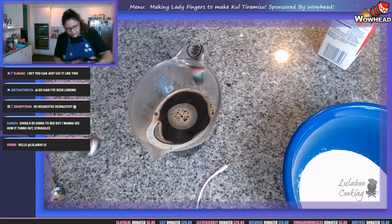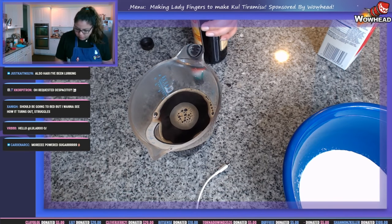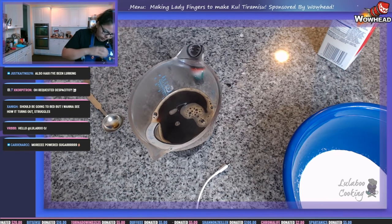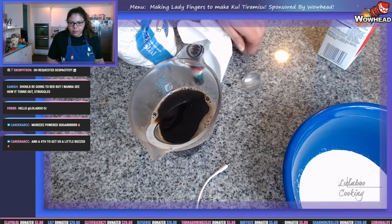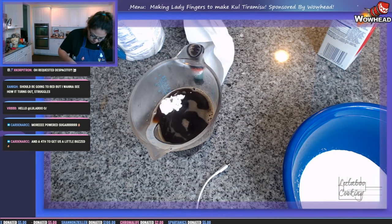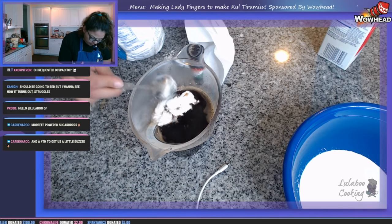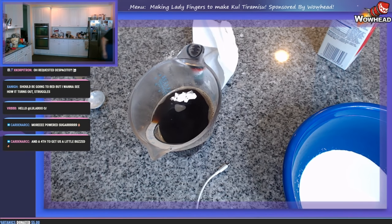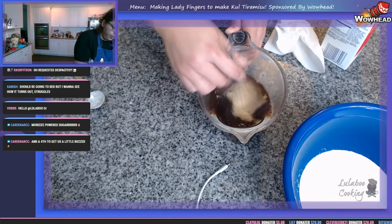Three tablespoons of coffee liqueur or brandy — I have coffee liqueur so we'll use that. We also need three tablespoons of powdered sugar, though granulated sugar would work too. I went a little cheap on the coffee liqueur but we'll work with it. Three tablespoons of coffee liqueur — one, two, three — and three tablespoons of powdered sugar. That powdered sugar literally melted right in.